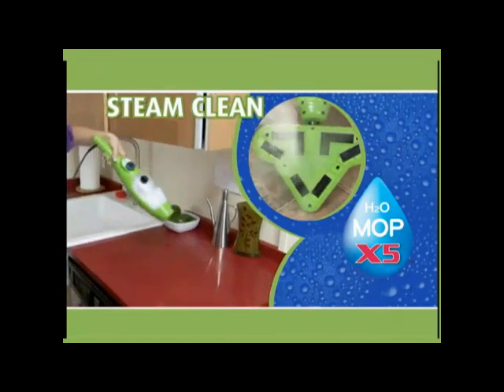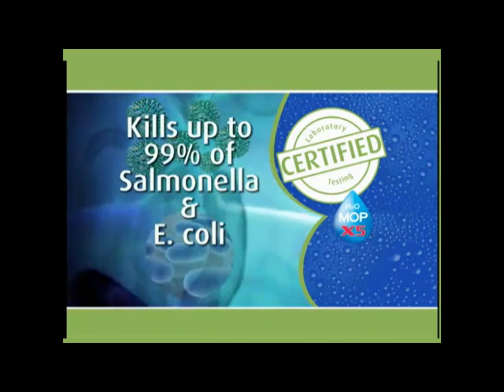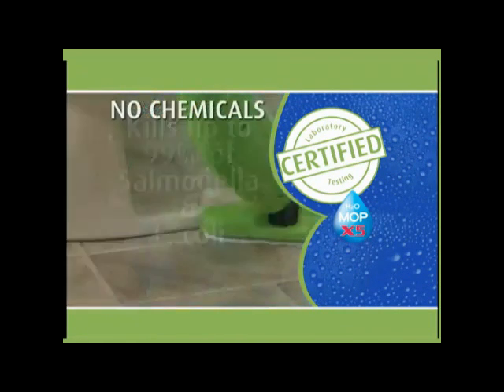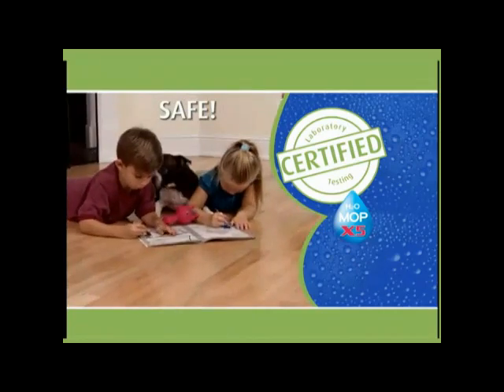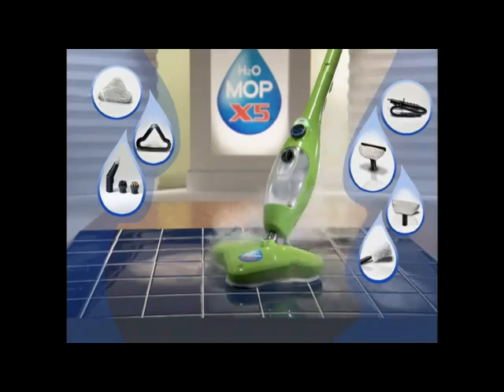Don't just clean it — steam clean it! Certified lab testing shows that the X5 kills up to 99% of salmonella and E. coli with no chemicals, so it's safe around your pets and children. All these great attachments are included with your X5 at no extra charge.